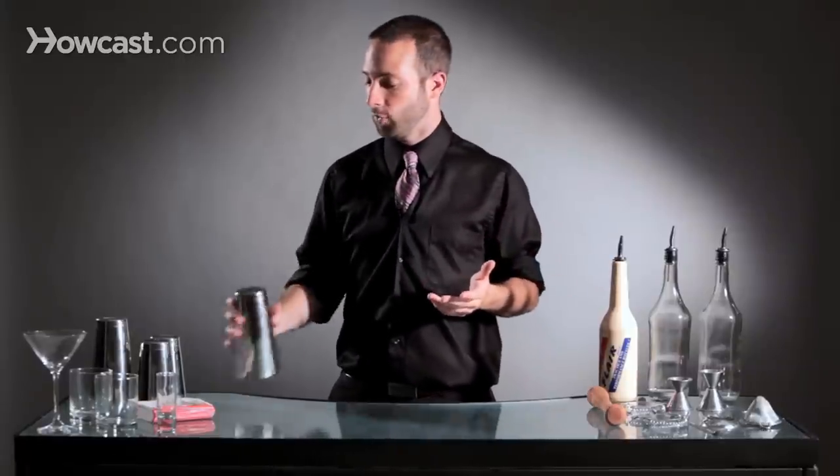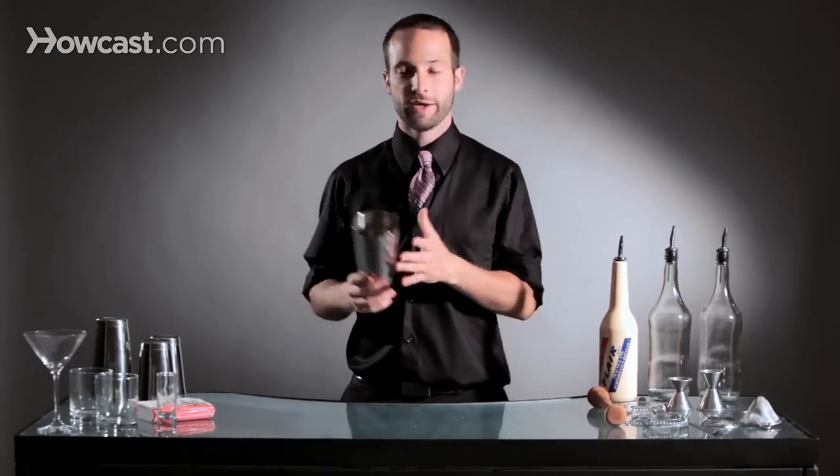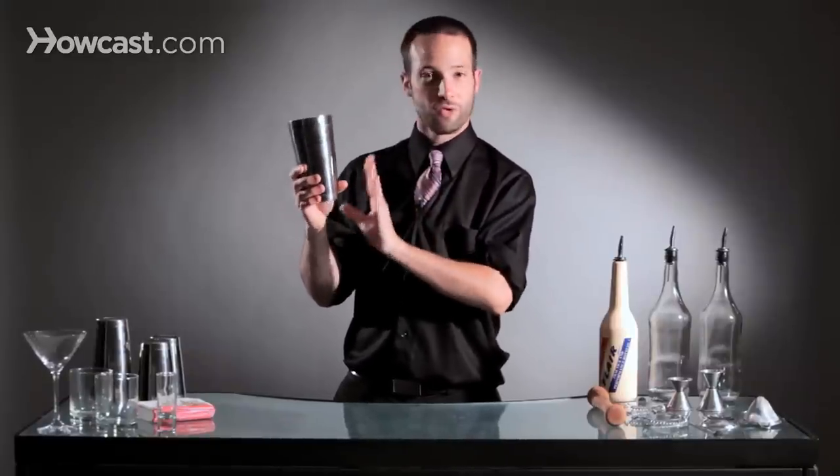A lot of times when I work, I'll take a tin off the bar, do a thumb roll, bring it around my back, and continue grabbing a bottle and moving on. But the thumb roll, when you break it down, is a really simple move once you master it.